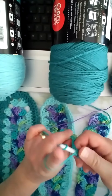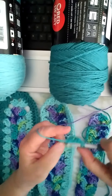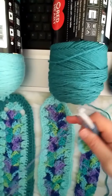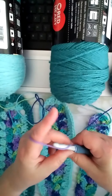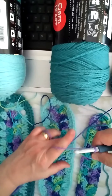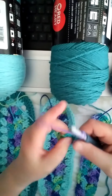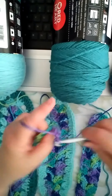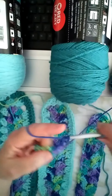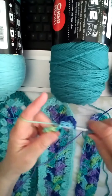Then I'm going to chain two, and then I'm going to make another cluster with three double crochets — one, two, three. And then I'm going to chain two. You can do two or three on a side; two is probably good because of the way it's going to form on the edges here. I'm going to do two clusters in my two-chain at the top — one, two, three — and then I'm going to chain two again and make another cluster in the same space.